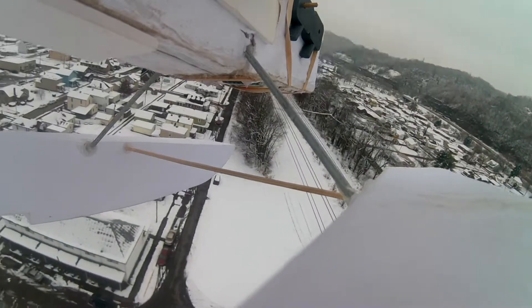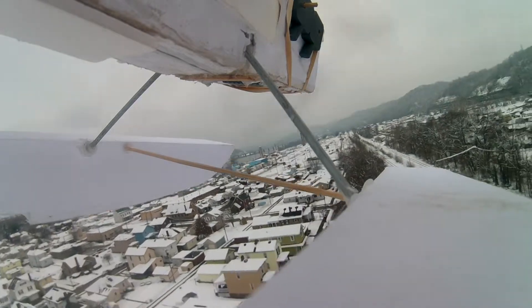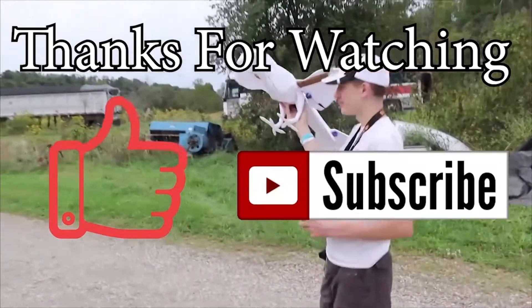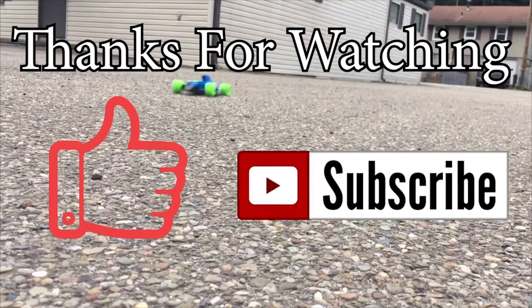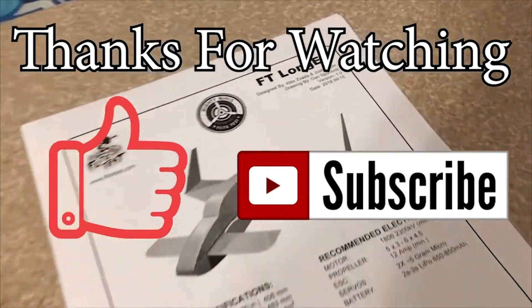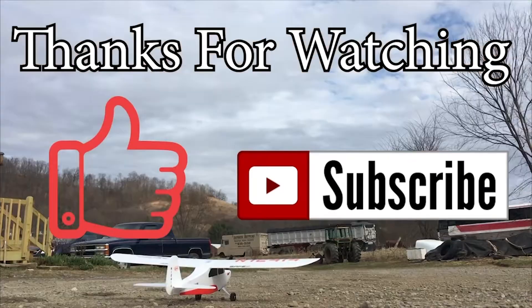Hey guys, if you like this video, don't forget to go check out my channel. There you will find other amazing projects, builds, and flights. Don't forget to hit that subscribe button and like this video, and make sure you stick around for the outro. See you next time.